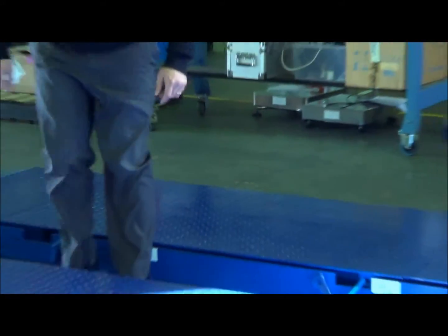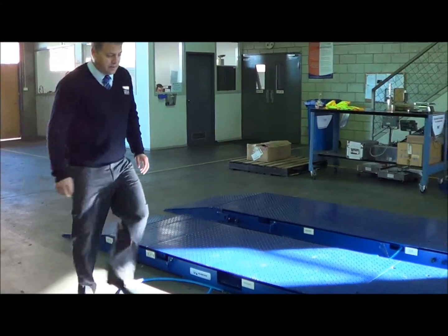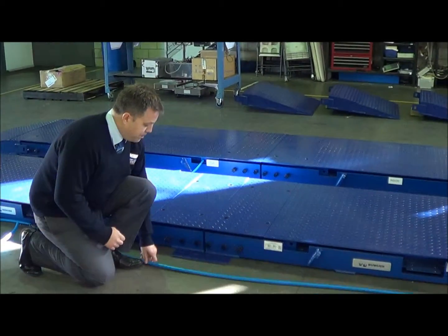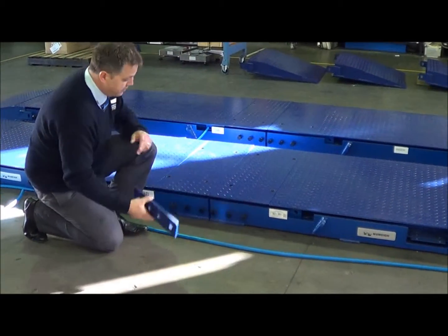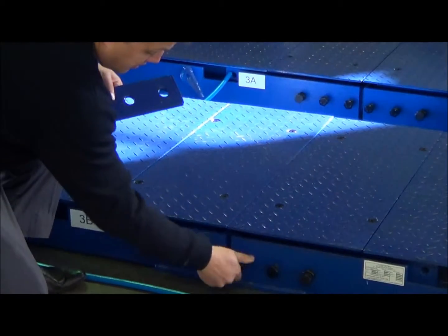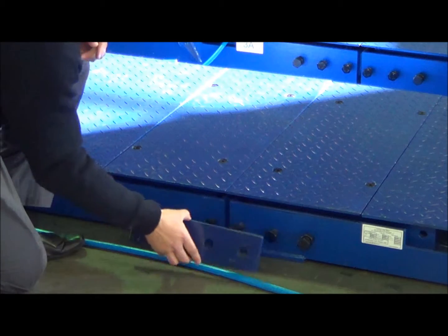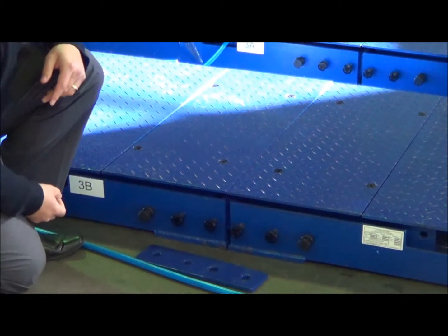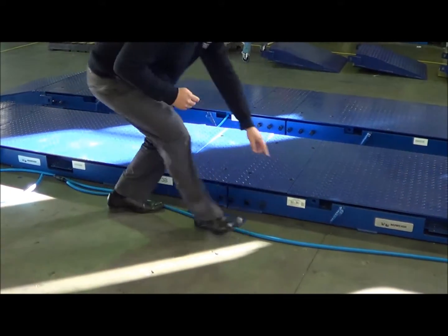Now I'll show you how to connect the pads. All the pads come with joining plates like so. You simply take the bolts off, put in place, and bolt on. Also, our lifting points here are like so.